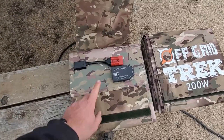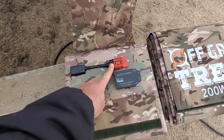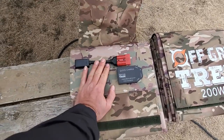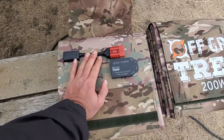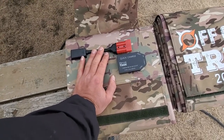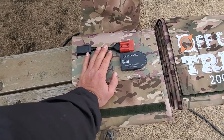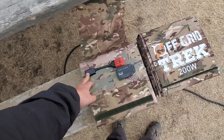The connectors we use are Anderson SB — there's no way to reverse polarity on these, and they're just unbelievably durable. They're tried and proven in South Africa, Australia, Europe, and used in the military. Excellent products. You can step on them and they're still going to work. MC4s and all those other connectors are good, but to me these are more durable, and that's one of the main reasons we went with them.